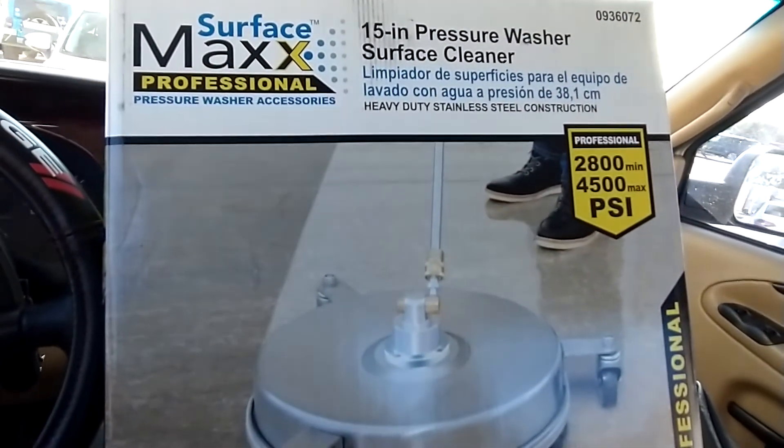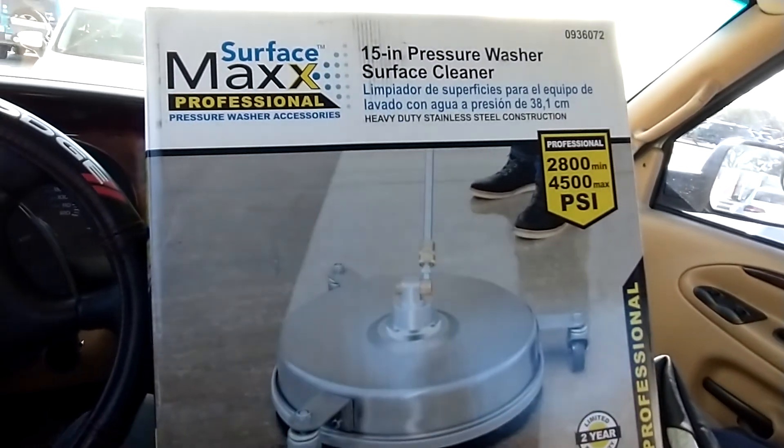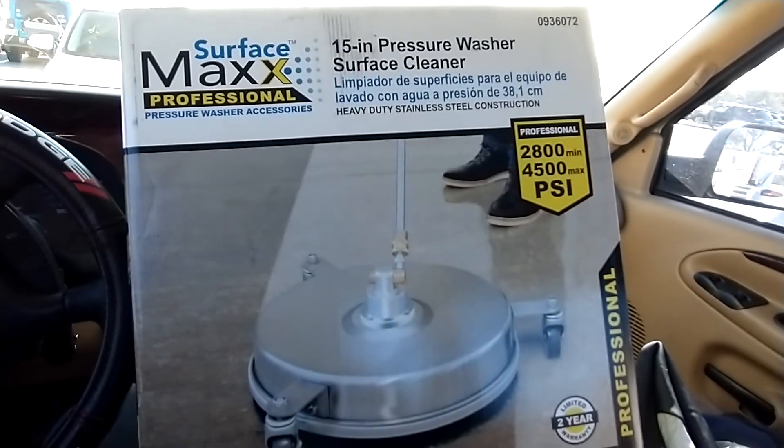If you have a tiny little Ryobi or some little electric pressure washer you could probably get away with it, but if you've got a gas-powered unit, this is gonna melt.